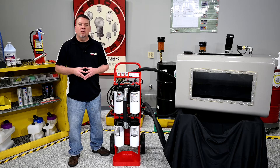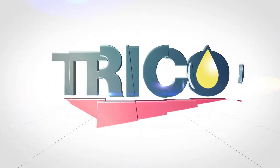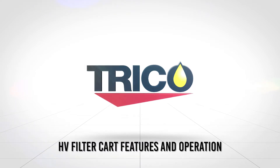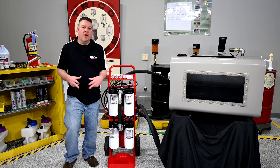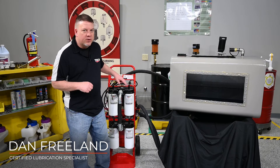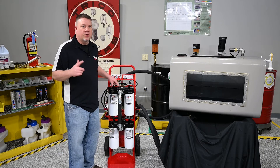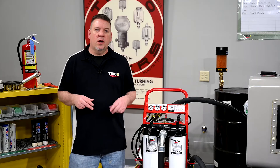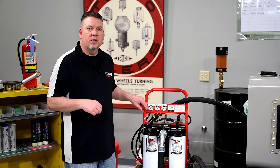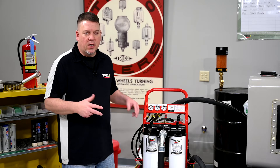Hi everybody and welcome back to the Trico Lube Room. Today we're going to talk about the features and the operation of the high viscosity filter cart. We have a simulated storage tank filled with 320 gear oil, and we're going to use our high viscosity filter cart to show you how to filter that oil. Let's go ahead and set this up, run for a bit, and then show you the features.